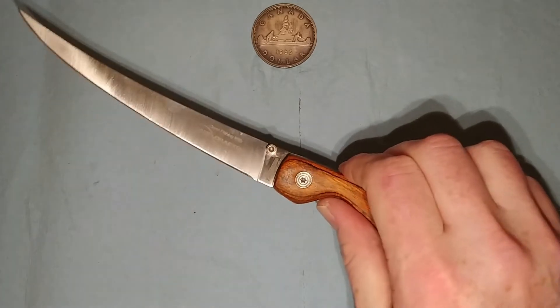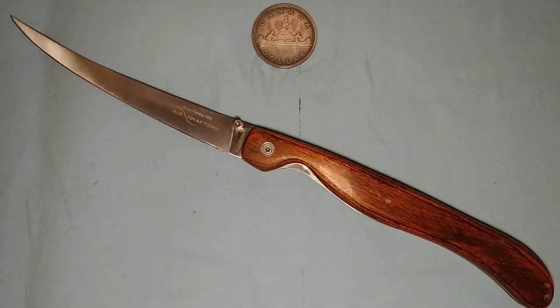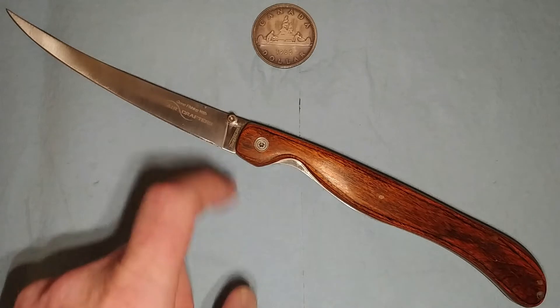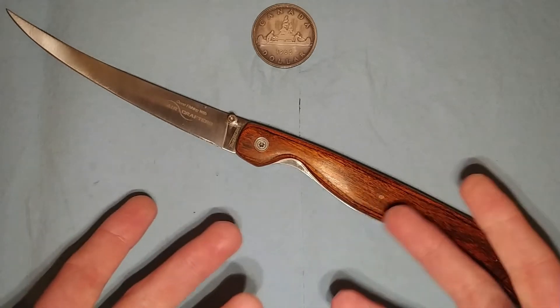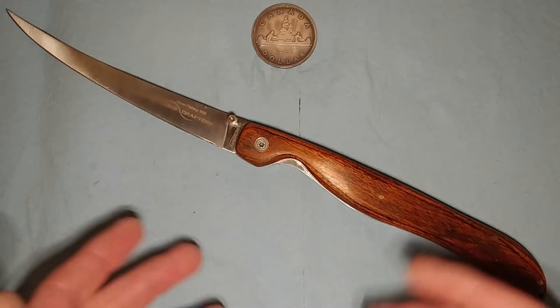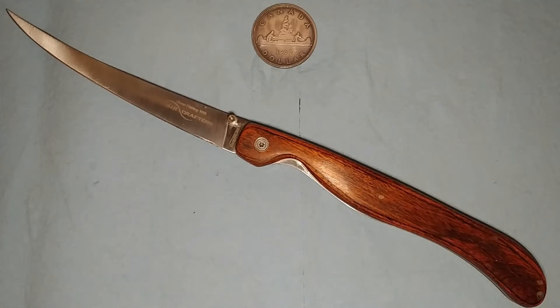I don't really know much about it because this company doesn't really seem to exist anymore. If you do go on Amazon, you can find other folding fillet knives like it, not necessarily under the Timberline name. They range in price from around $40 Canadian to $50 Canadian — they're not terribly expensive. So if you're an avid fisherman and carrying a filleting knife in your kit is something you're going to do and space and weight is an issue, well, look into getting a folding one like this.